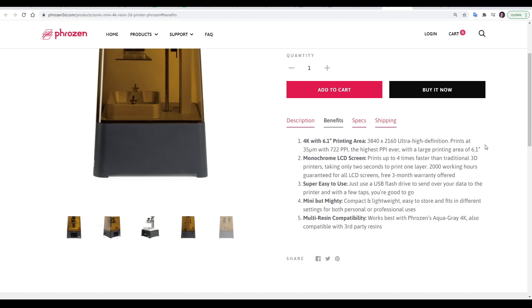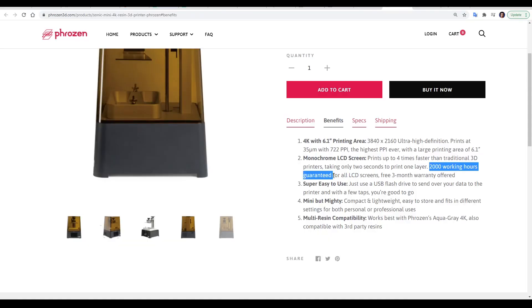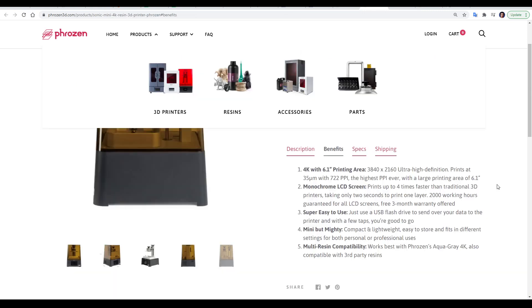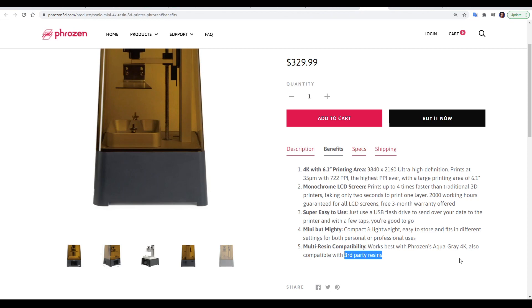The printing area is expanded to 6.1 inches, and that combination gives us an effective pixel density of 722 pixels per inch. Like its predecessor, the LCD is monochrome — rather than having red, green, and blue elements, there's just a single colour, making the screen more durable, guaranteed for 2,000 working hours, with a three-month warranty on the LCD as well. This printer supports all of the Frozen resins, but it's also compatible with any third-party resins.